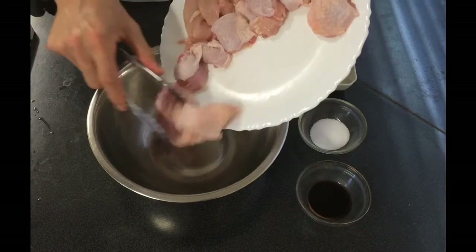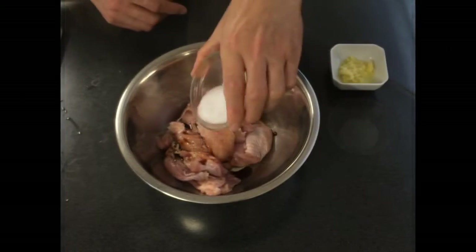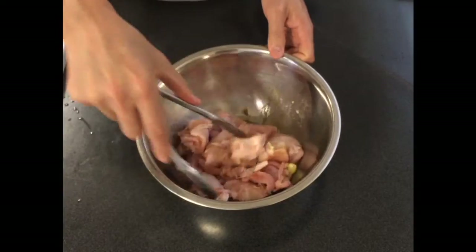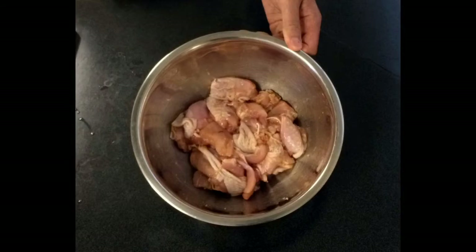Today we will be using chicken thighs. Put the chicken in a bowl so you can marinate it with soy sauce, salt, and ginger, and then mix. Then add 2 teaspoons of sake and mix again.